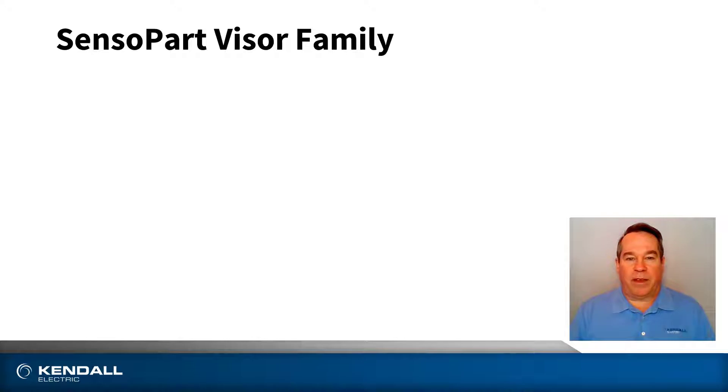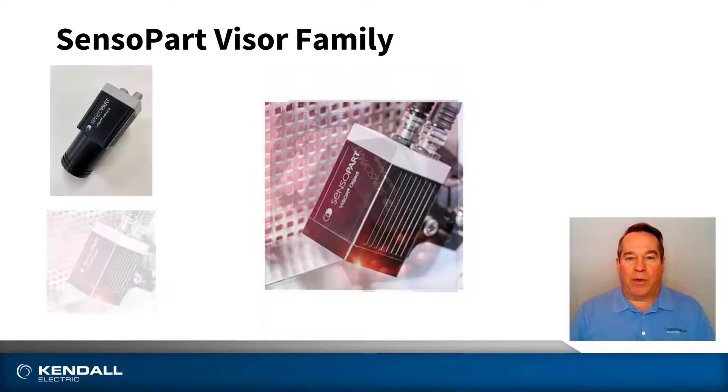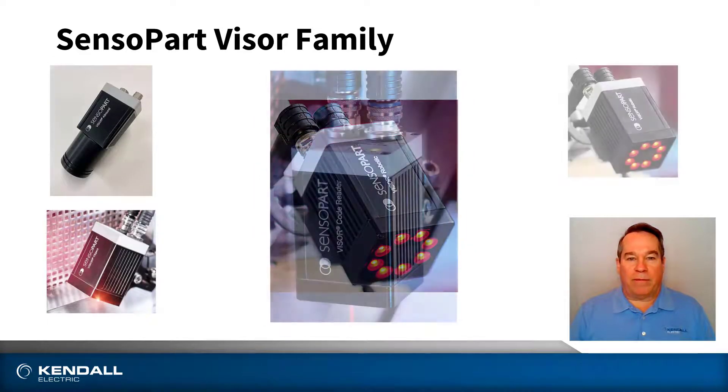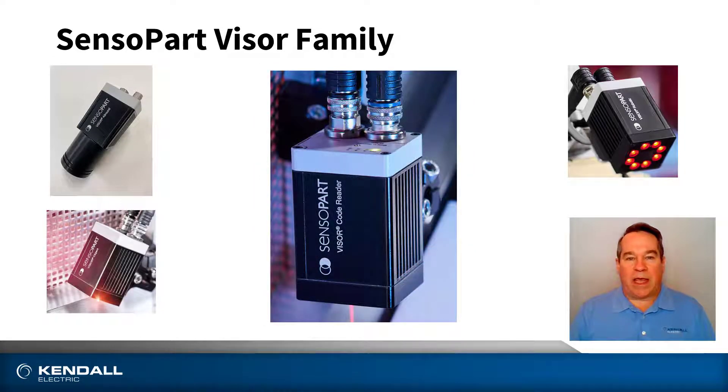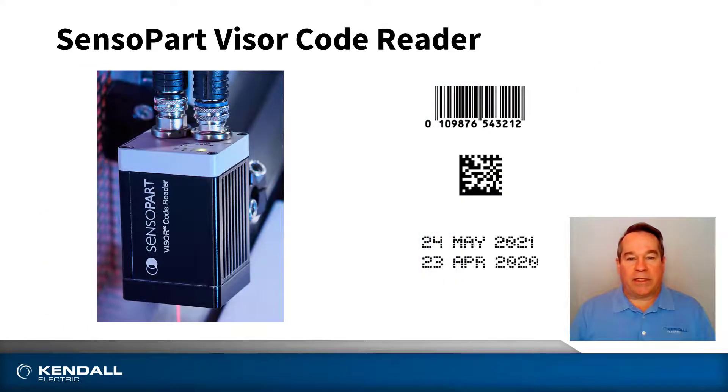The SensoPart Visor family is separated into four types: all-round, object, robotic, and code reader. Each type is designed to handle specific functions so that you only pay for what you need for a specific application. Code reader is designed to read 1D and 2D codes, do optical character recognition, and some very basic inspection depending on the variant.